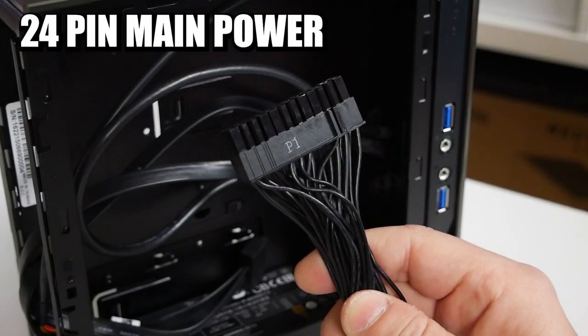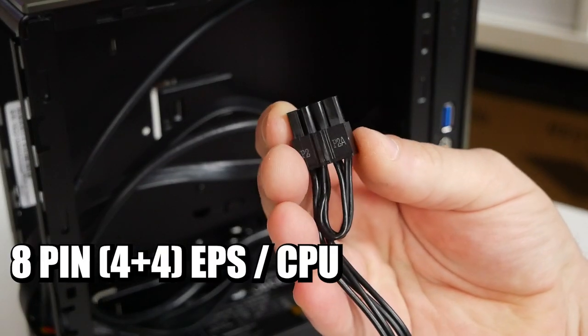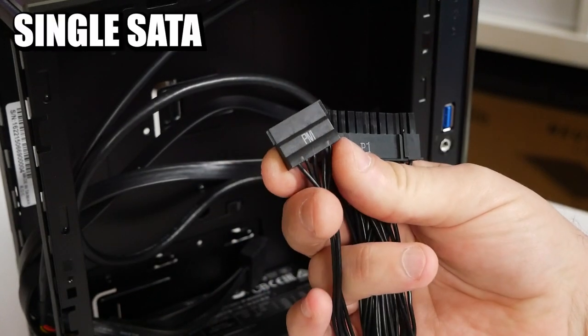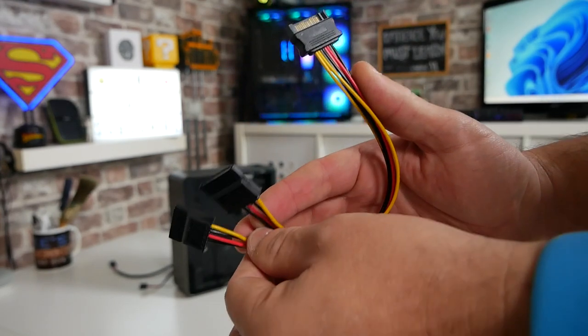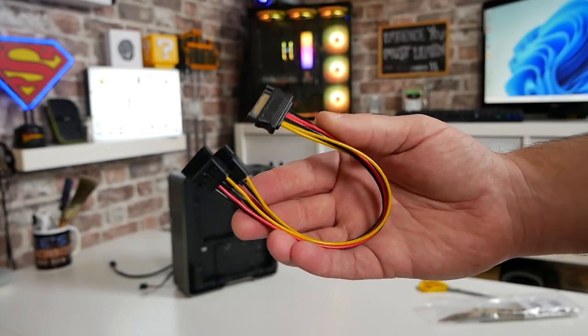On the power supply we've got good connectivity: a 24 pin main power connector for modern motherboards, an 8 pin EPS connector, and a single SATA connector. They do actually include a splitter in the box which will double that up, so if you want to use those two 2.5 inch drives in the rear, you certainly can. And all of this is backed up with an awesome three-year warranty.